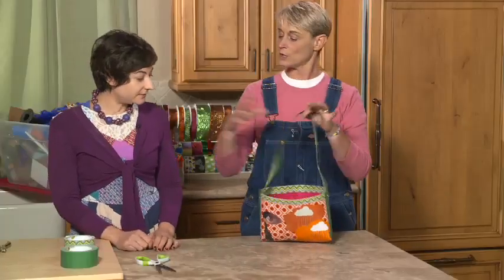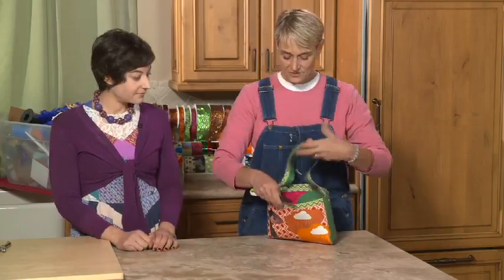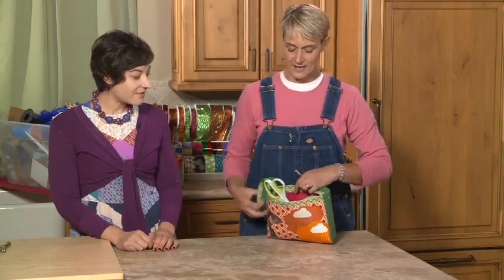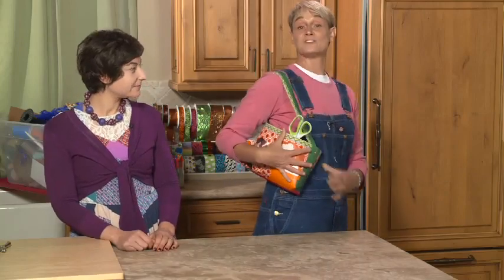And there you have it — it is so beautiful! She can carry her duct tape in it, and scissors can go in the pocket. For more ideas on how to stretch your duct tape and make it go farther, come check us out at sophie-world.com.